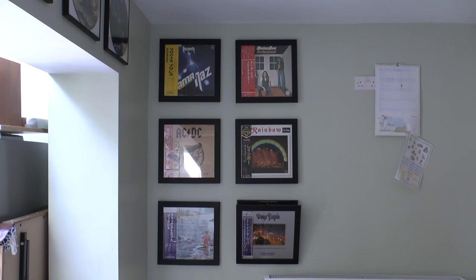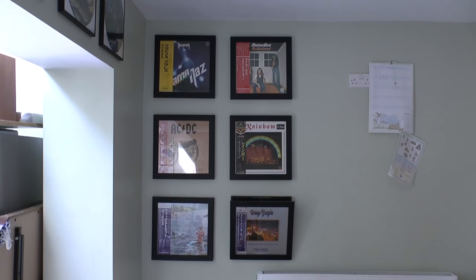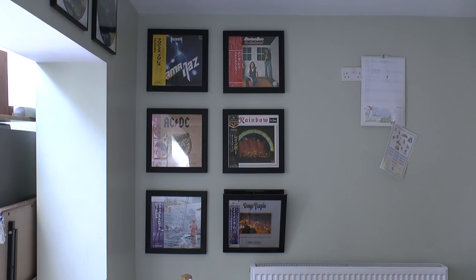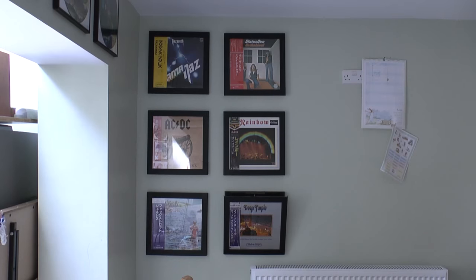Okay guys, so these are the six standard picture frames that I've got in my kitchen. These are really good. They flip forward for you to easily change the album, and the glass in the front of them stops the album covers from fading.